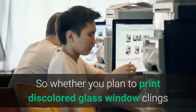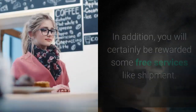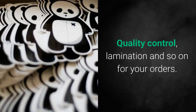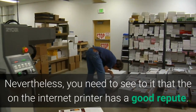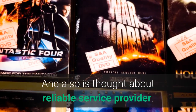Whether you plan to print glass window clings or easy sticker labels, your every order will be entertained as per your ambitions. In addition, you will certainly be rewarded some free services like shipment, quality control, lamination, and so on for your orders. Nevertheless, you need to see to it that the online printer has a good repute and is considered a reliable service provider.